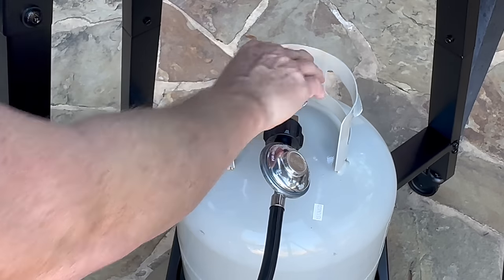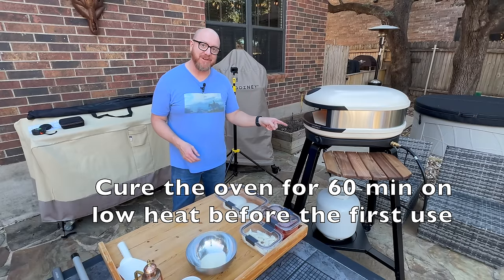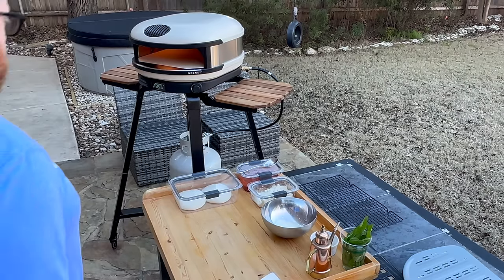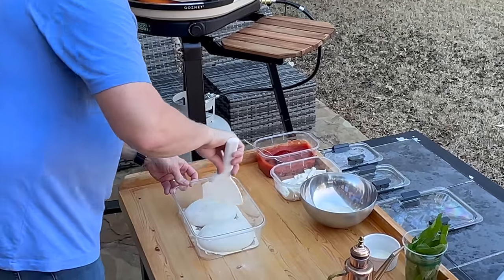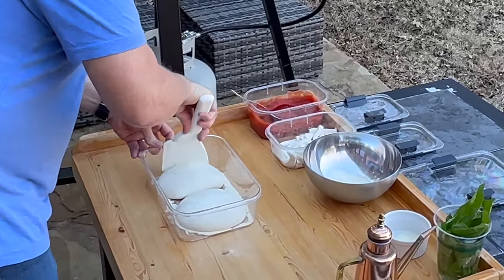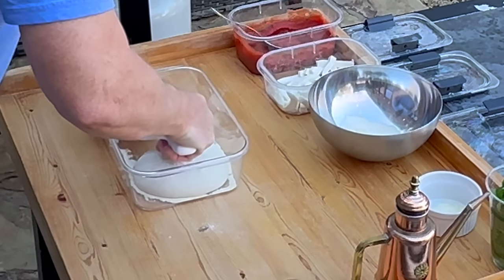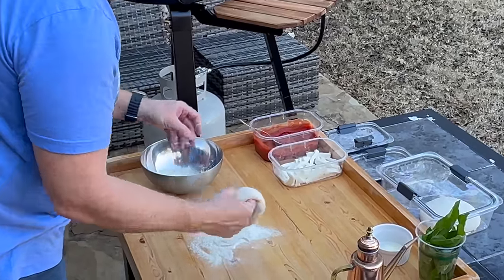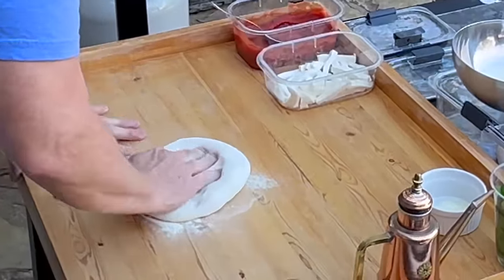Let's turn it on. The Arc XL is up to temperature — the stone is reading 850 degrees, so I'm going to go ahead and start getting some pizza ready. I'm just going to do two margaritas to test it out. If you haven't made pizza before, these Gosney ovens are amazing. I'm a huge fan. Let's go ahead and get the pizza made.